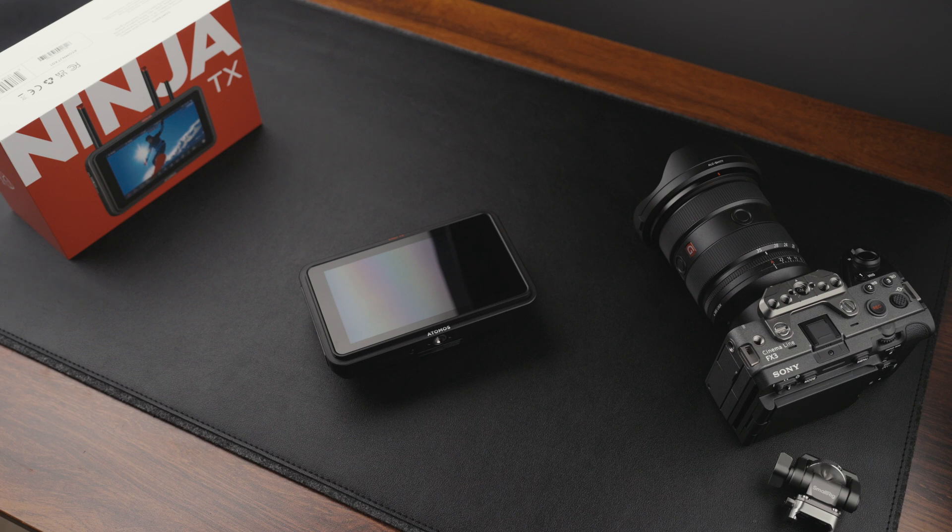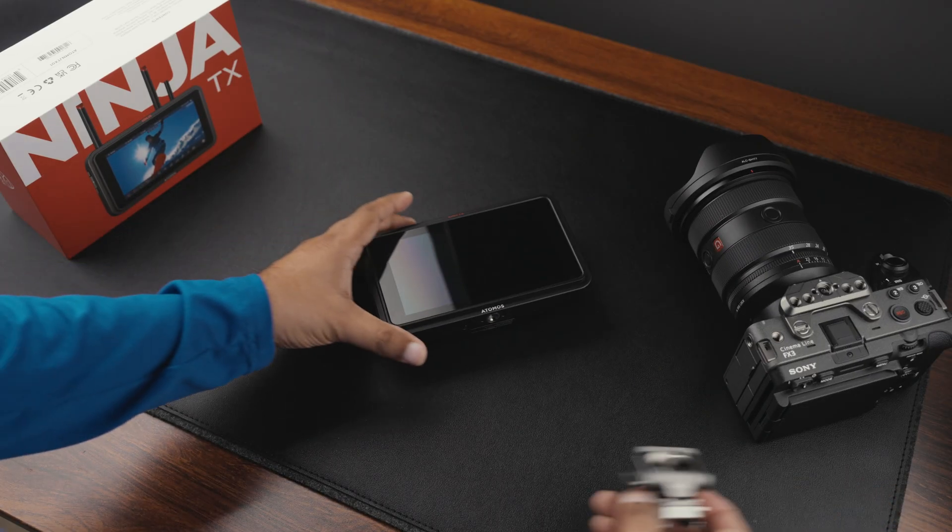So in this video I'll show you how to update the firmware and we'll see if that resolves the problem. Let's get this going.